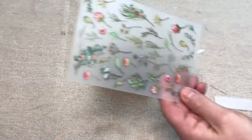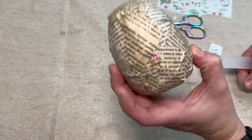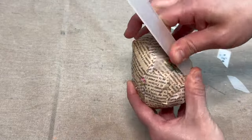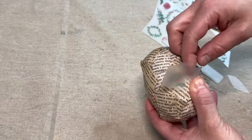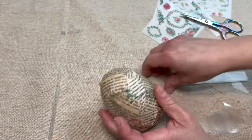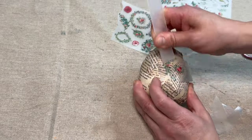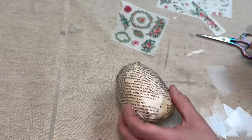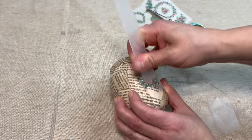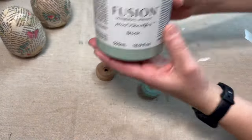Once that's complete, I'm taking these tiny little transfers of flowers — I think I got these off of Temu a year ago and they went into my stash. As I was trying to find a way to replicate the beautiful work that I saw Sonnet do, I thought of these. I'm cutting out the different flowers and transferring them onto each of the eggs in random places to add color and dimension. These transfers also covered any spots where the original egg color showed through.